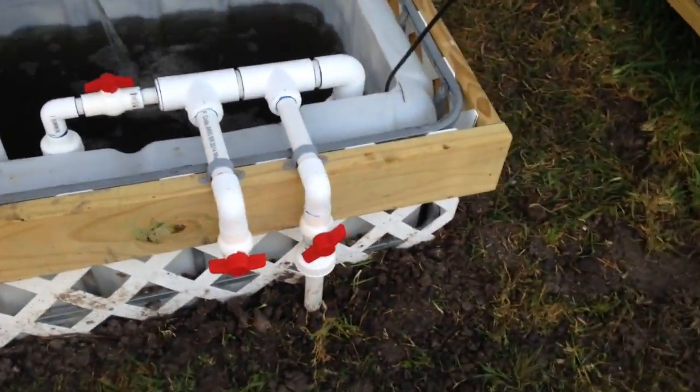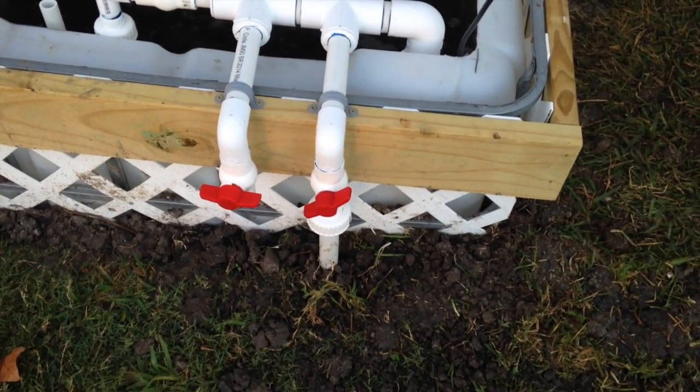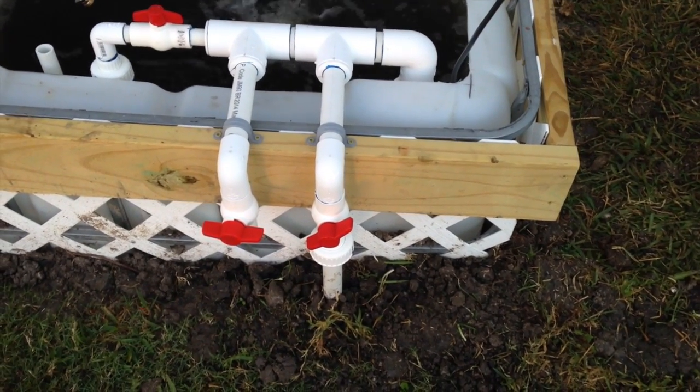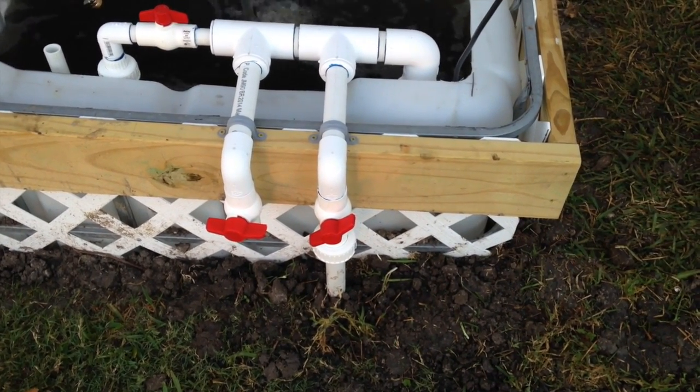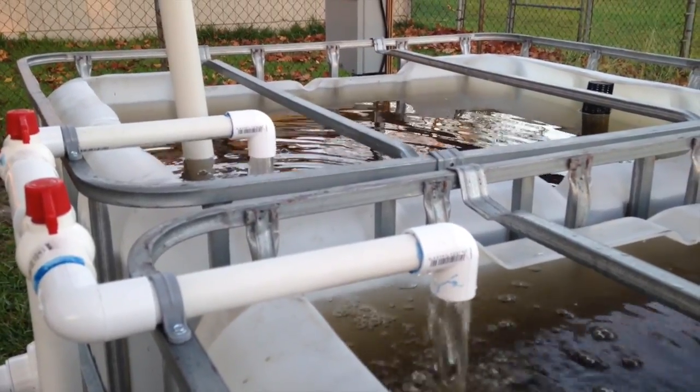Coming off the manifold, we've got a supply line. One of them on the left is going to go to the grow beds. One on the right goes to the tanks — it goes down here, comes up, going into the tanks.